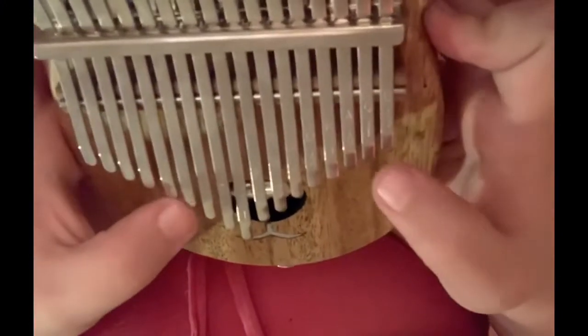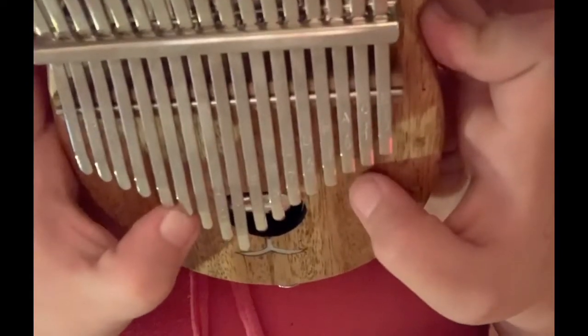I got my kalimba and I'm just gonna kind of show you because it's only two chords that go back and forth, and it's just kind of easier to show you. The two chords being used this entire song are A minor.